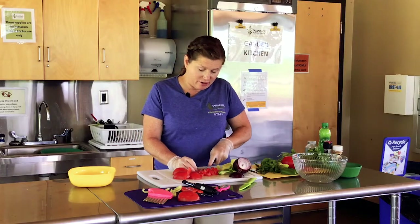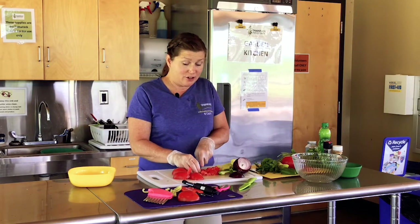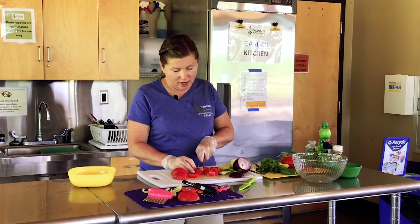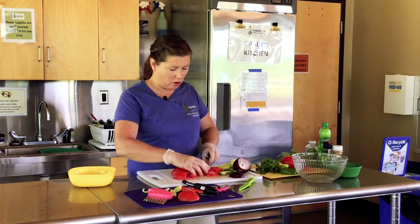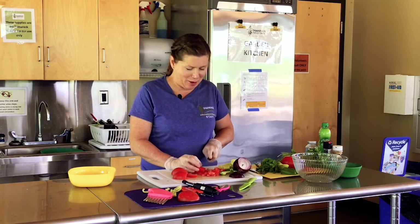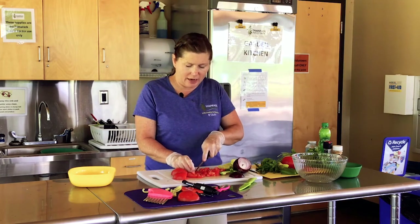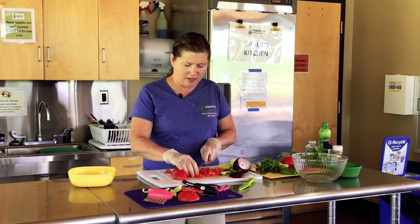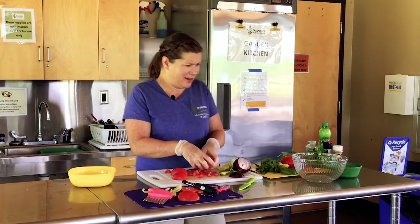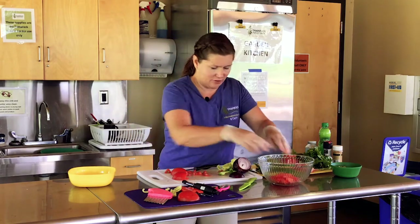Interestingly, my daughter does not like eating raw tomatoes at all, but she loves garden salsa. She got introduced to it at summer day camp here at Tamarack and always loves to help make it — and eating it is the best part. So you get your tomatoes going. They can be big chunks or smaller, but I would cut them up by hand. It doesn't really work for me to use a food chopper or food processor because then it turns into a kind of bubbly foam.